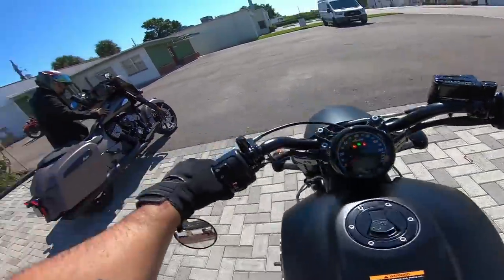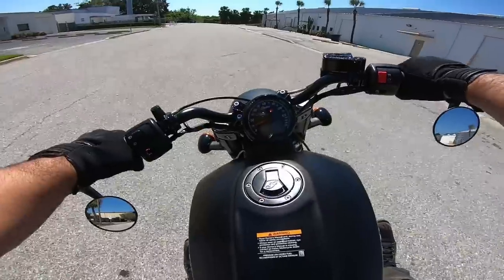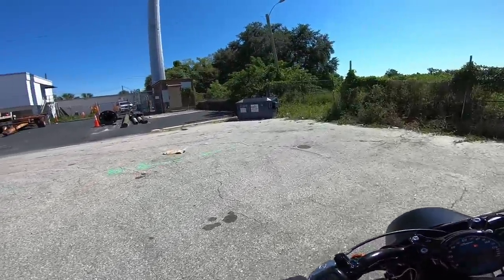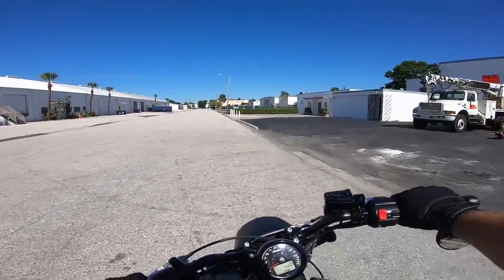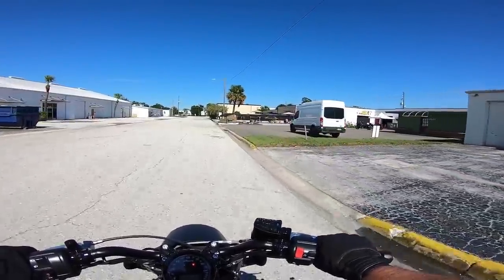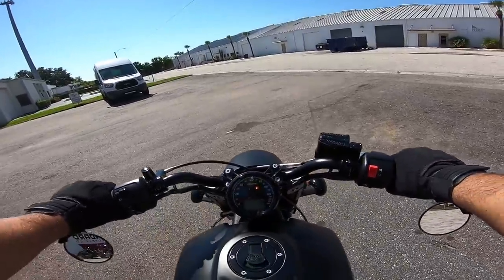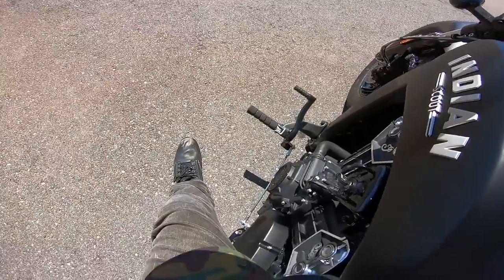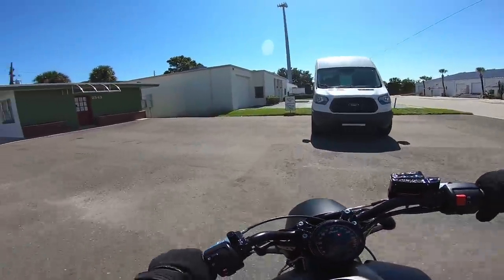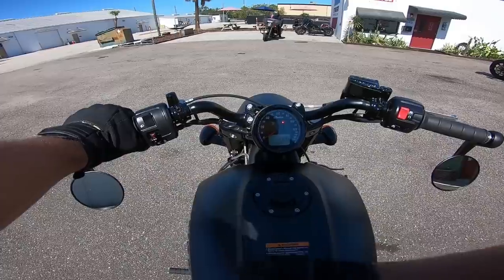This bike is crazy lightweight — super low to the ground. It's got some pep to it. Just before we get too far into this, to give you context on my background: I currently own a 2017 Harley-Davidson Dyna Lowrider S, which is a 110 cubic inch — about 1,800cc. I also have a 2018 Honda Grom. I've previously owned a Yamaha R6, a CBR1000RR, and a Harley-Davidson Iron 883 Sportster, which is the bike a lot of people compare this Scout to.